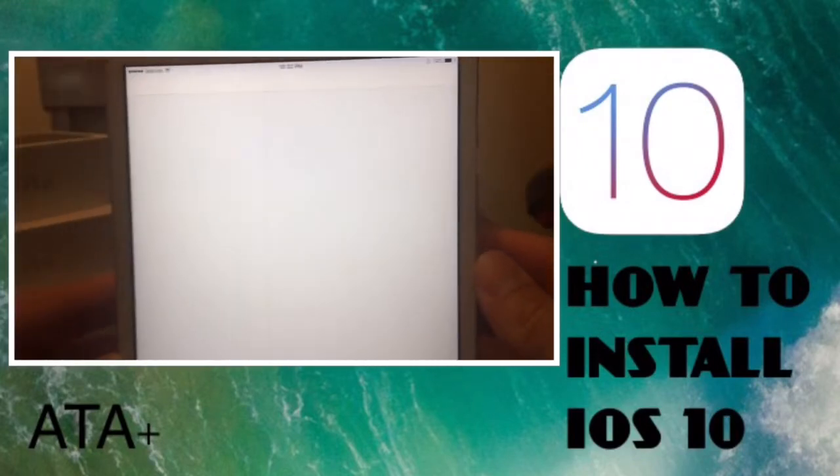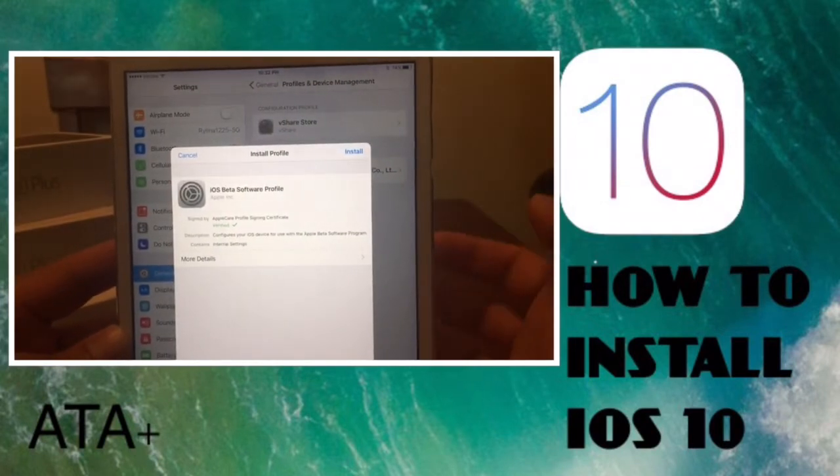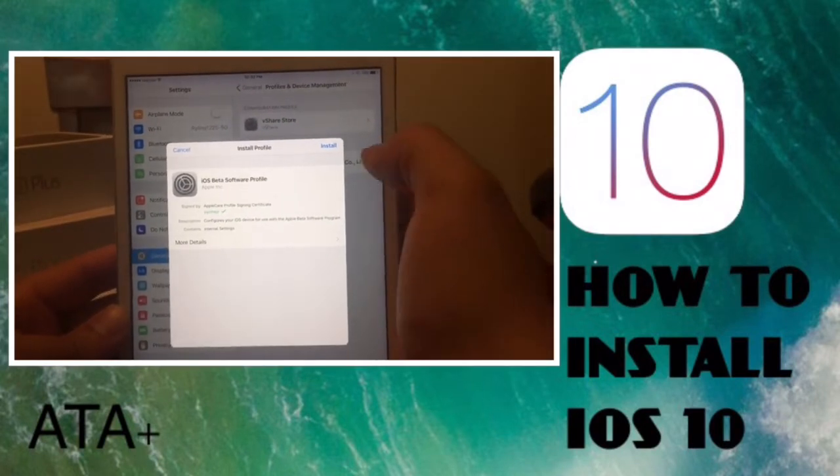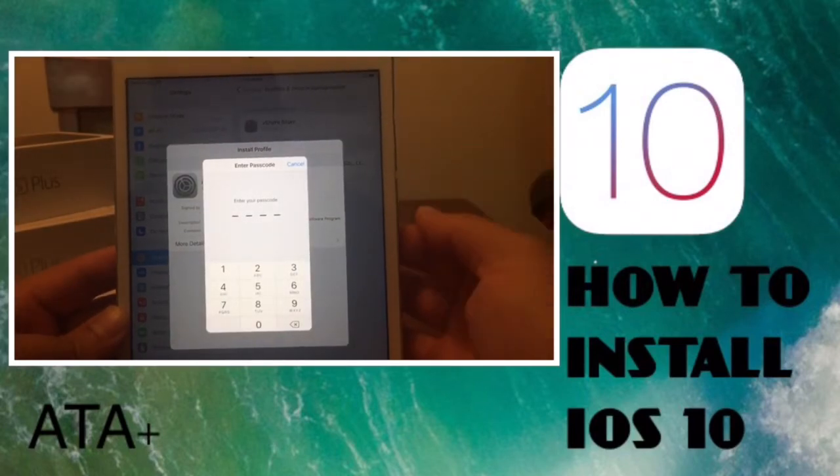This should automatically take you over to the Settings app. We're gonna hit the install button right here — this is a profile that we need to install.